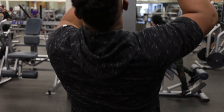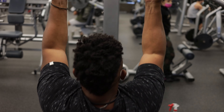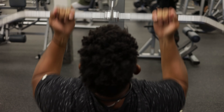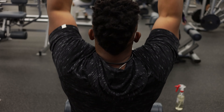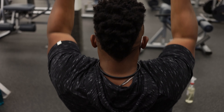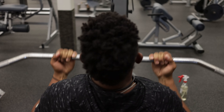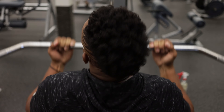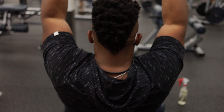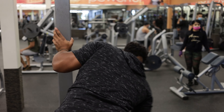My training philosophy is based on circuit training. When you do circuit training, you do a couple of exercises right after the other — in a row, in succession — and it helps keep the heart rate up, helps you build more muscle and burn more fat.